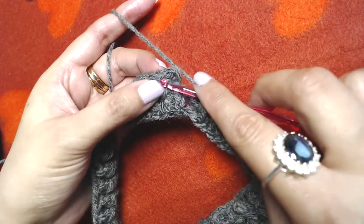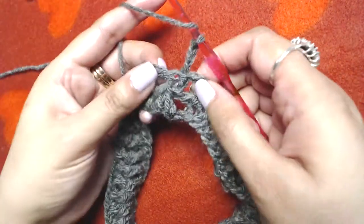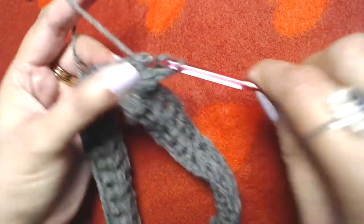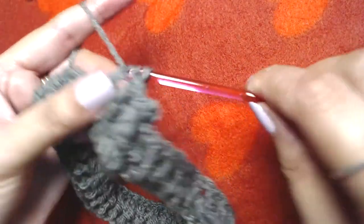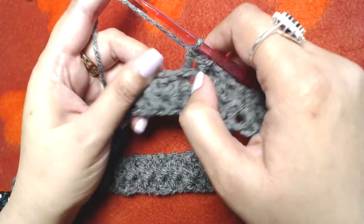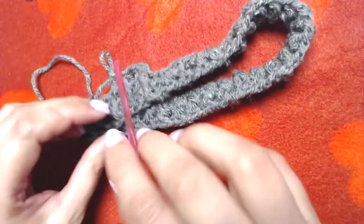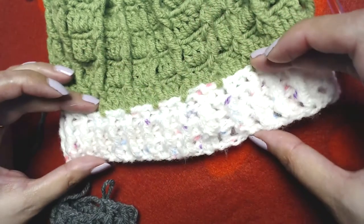I am at the end of this round. I will skip the starting three chains and slip stitch on the top of our first front post double crochet. Chain three — again this chain three does not count as our first double crochet. We will convert our starting chain three and first front post double crochet into front post double crochet, back post double crochet into the next, front post into the next and back post into the next. Repeat: front post double crochet into all front post double crochets, back post double crochet into all back post double crochets, slip stitch on the top of our first front post double crochet.